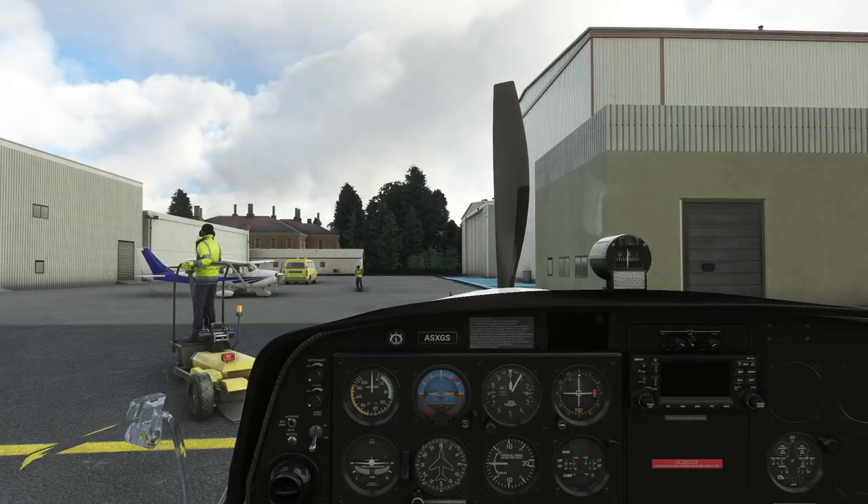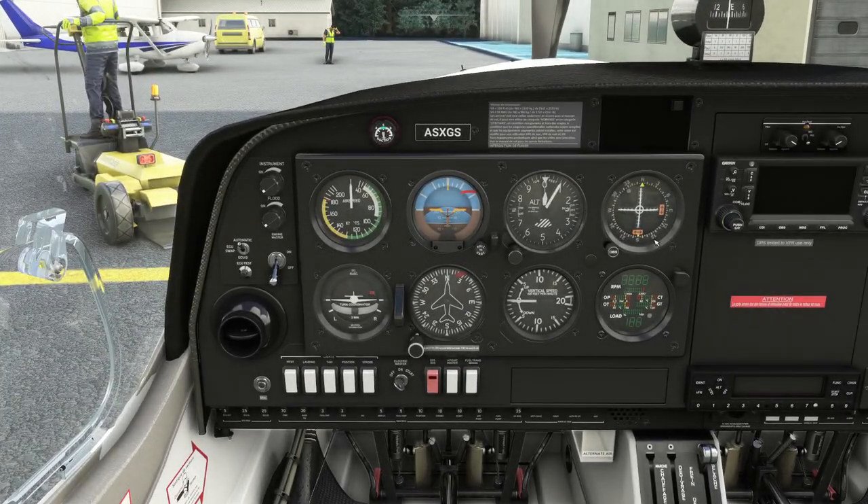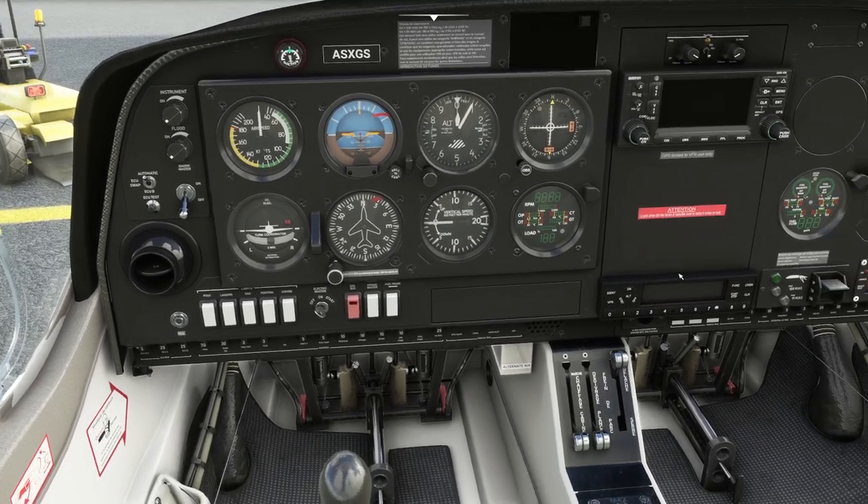Let's go inside the aircraft and have a look around. The first thing you're going to notice is it has a full instrument stack, which is great, so we can do radio navigation with this airplane. It's also got GPS and a transponder.